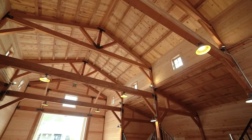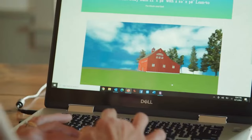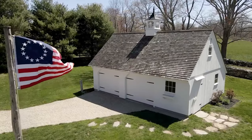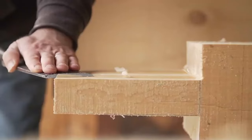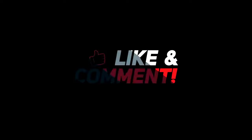So, there you have it — some amazing examples of Barndominium kits that you can go for. Which one is your favorite? Let me know in the comments below. I hope you enjoyed this video and learned something new. If you did, please give it a thumbs up and subscribe to my channel for more videos like this. Thank you for watching, and I'll see you in the next one. Bye!